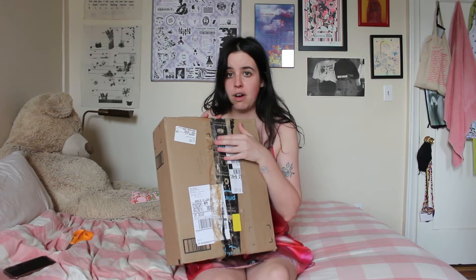Hi, welcome to my video. I have this lovely box here that I have yet to open — I'm going to open it on camera for you guys. Inside is a plushie by Faith Holland, and she mailed it to me very kindly, so I'm really excited to dig in and take a look at it.